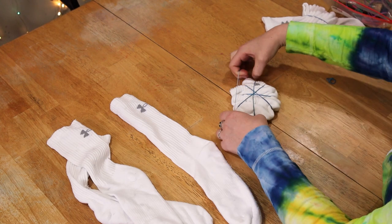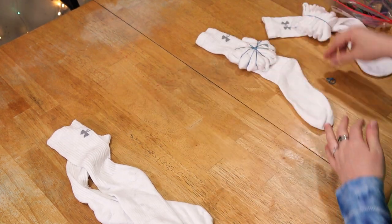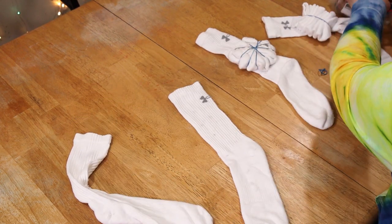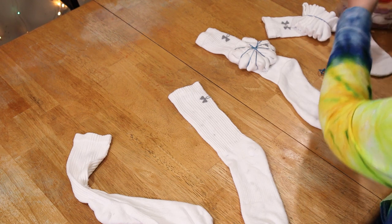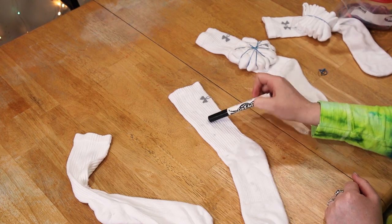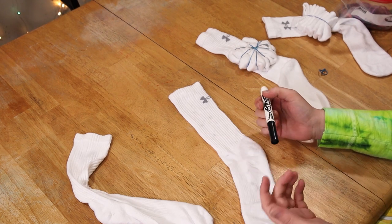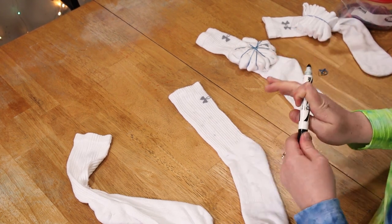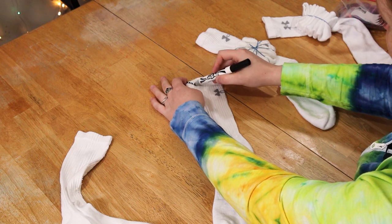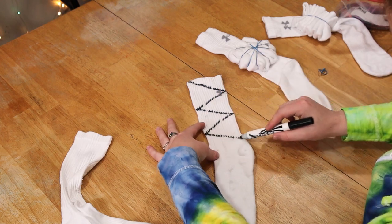I'm going to add one or two more rubber bands just to keep it together — one's probably good. For the last design I'm actually going to use sinew because I want white lines in these ones, and I'm going to do a zigzag pattern. When you open them up they should look like diamonds. I'm actually making up this design — it's not anything I've ever found or seen anybody do. All I'm going to do is take my washable marker and make zigzag lines all the way down my sock.